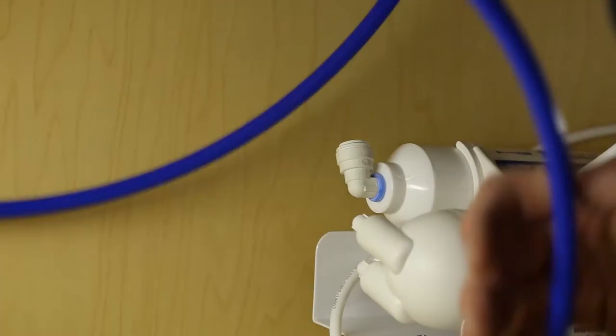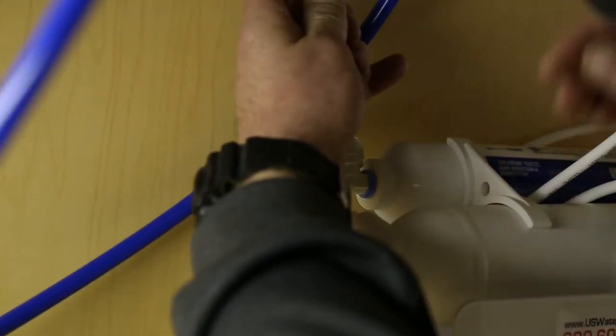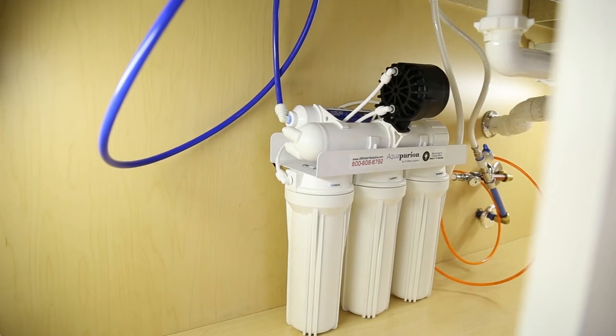The cartridge is installed with quick-to-connect fittings as close to the faucet as possible, and while it can be replaced annually, it typically lasts for two years.